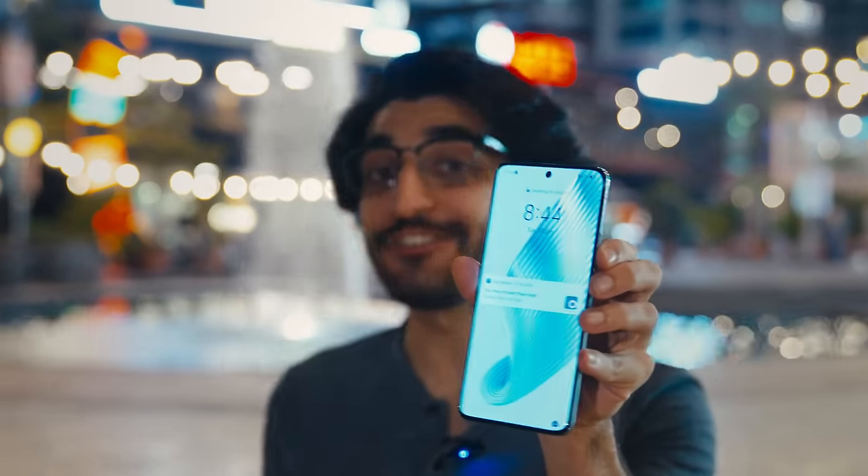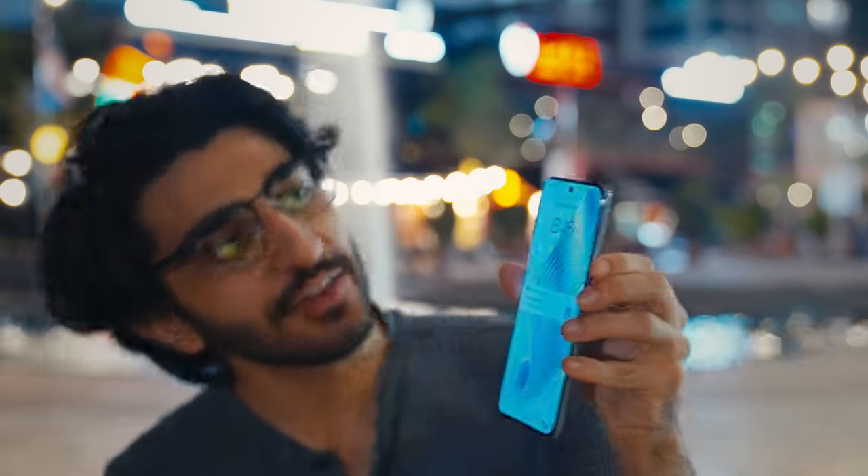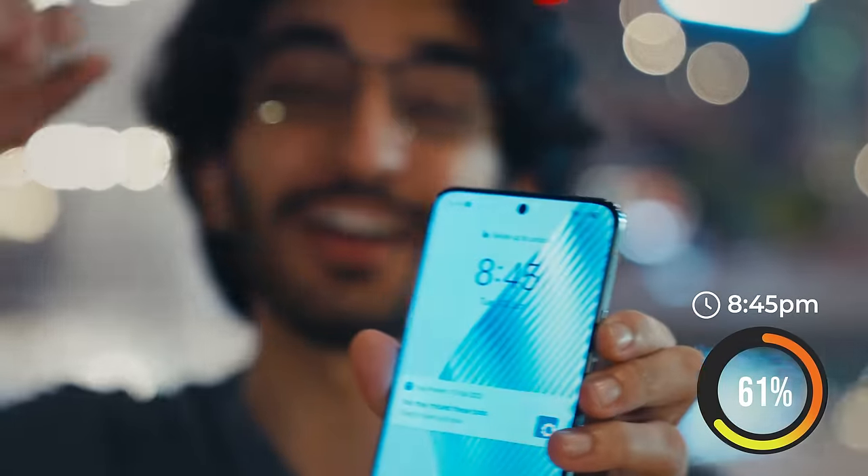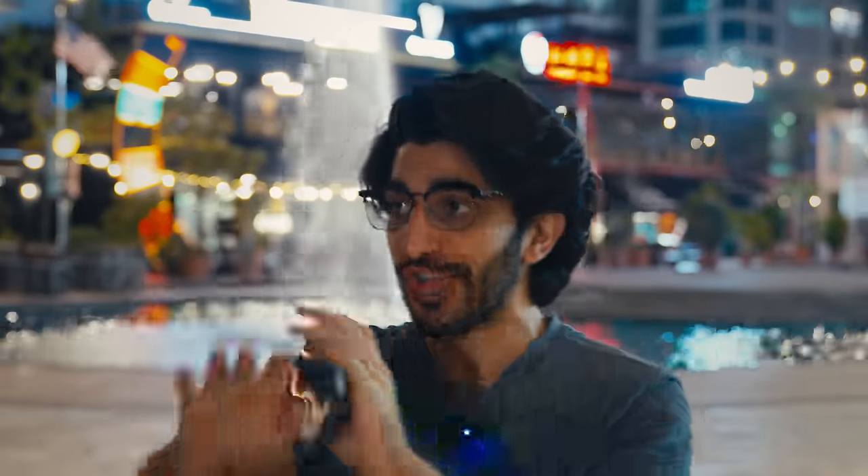It is now 8:44pm and we are ending with 61% battery. We've done movies, photo and video almost the entire day, gaming, and navigation using Google Maps — and I have not been able to kill the battery. So it's safe to say if you're looking for great battery life at this price range, it's going to be an incredible phone. Honestly, I don't know how to kill this, so I'm just going to go take some more photos.